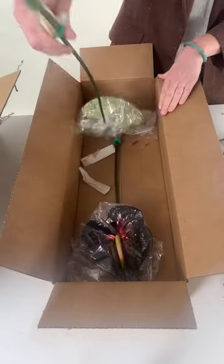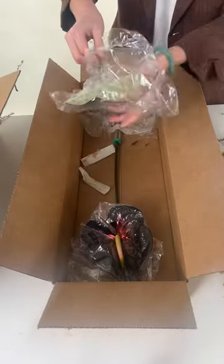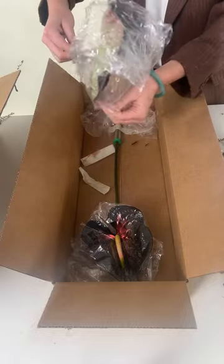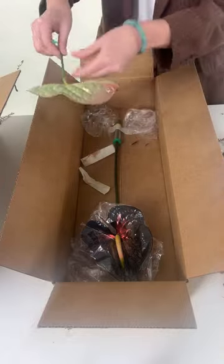Next, you'll remove the plastic sleeve. Notice how the back is not painted — that's actually intentional because Anthurium absorb moisture and hydration through the back of the flower.